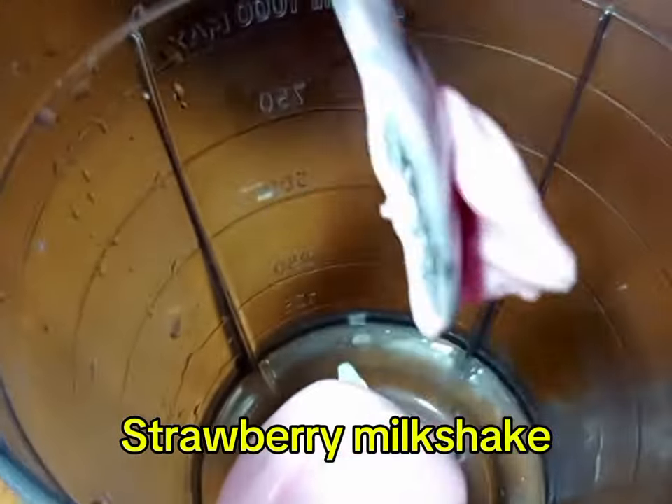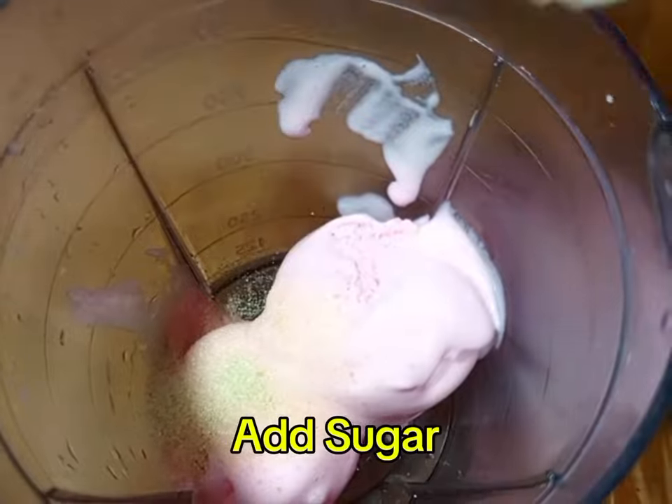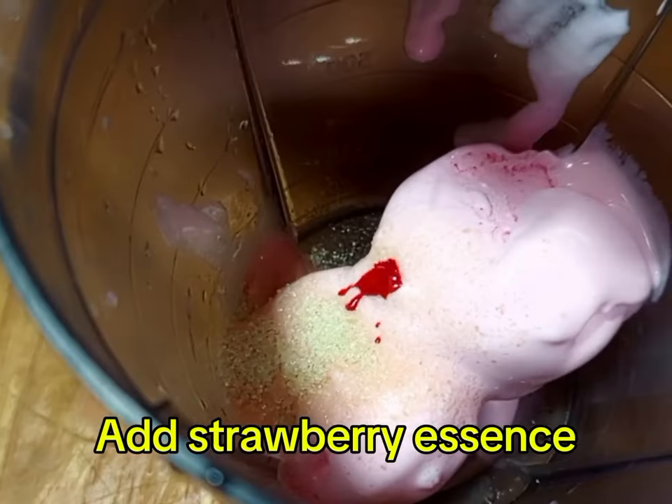We are going to do strawberry Milk Shake. You are going to apply strawberry ice cream. If you have fresh strawberries, you can also apply them. Apply sugar or honey.